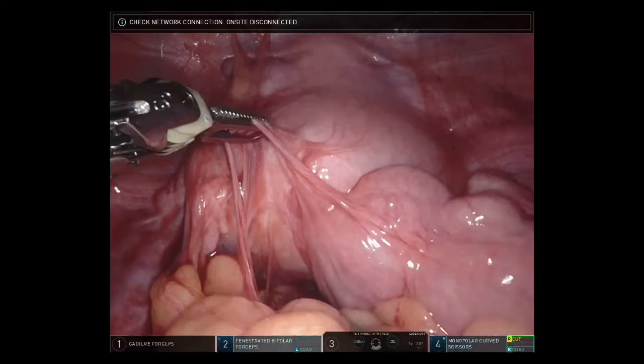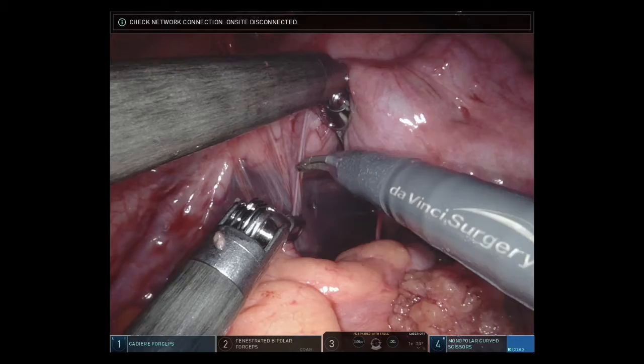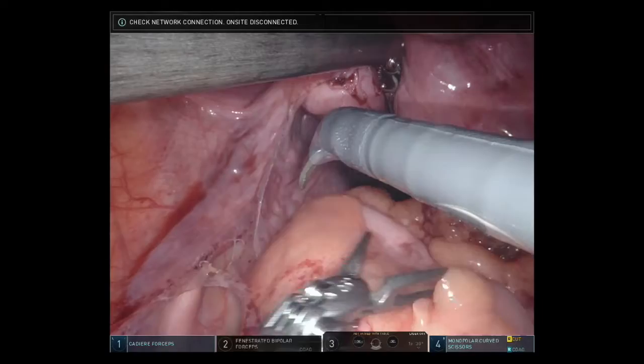Our initial view with the laparoscope demonstrated extensive pelvic adhesions to the bowel, gynecologic organs, and the left lateral pelvic sidewall. These adhesions were taken down with a combination of electrocautery and sharp dissection.